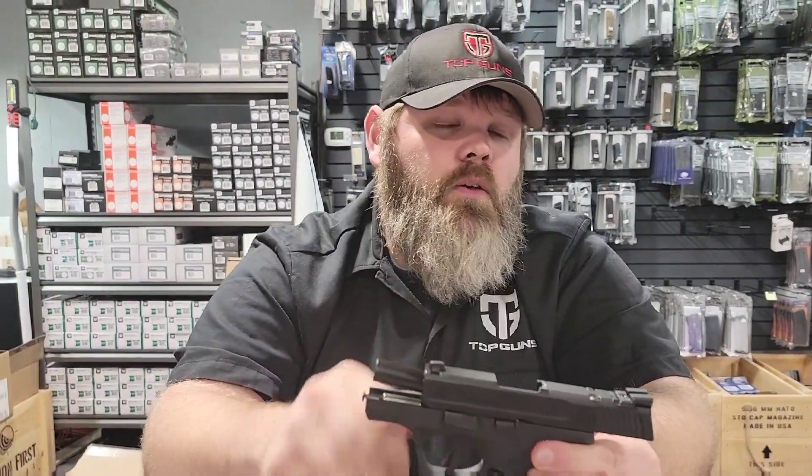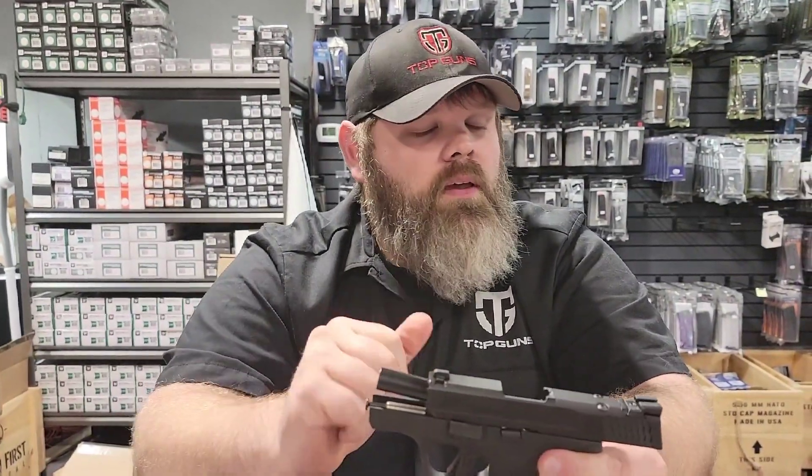Thanks for watching. If you have more guns that you'd like for us to cover, please comment those down below and we'll get to them.